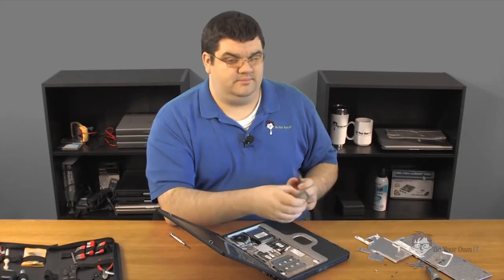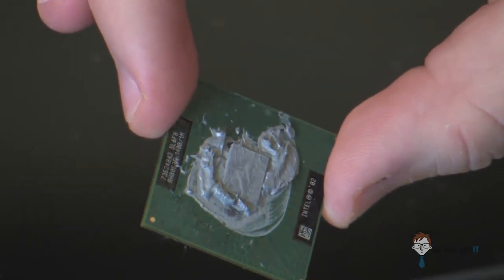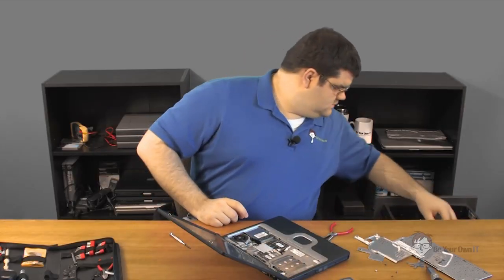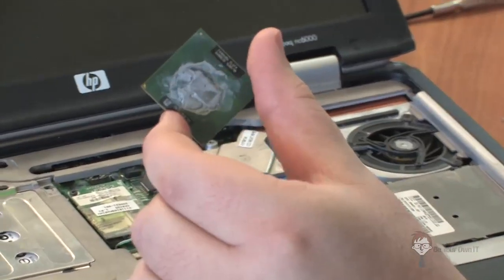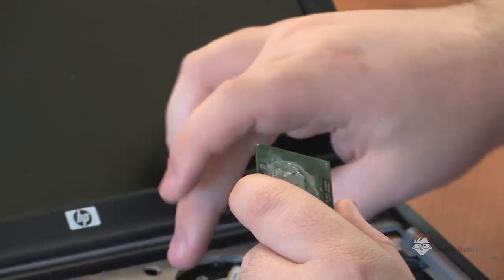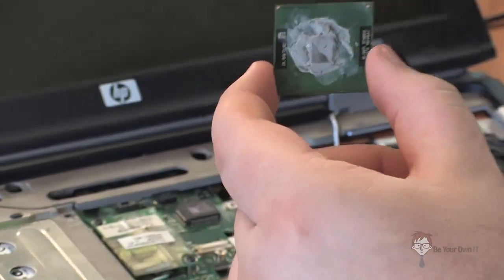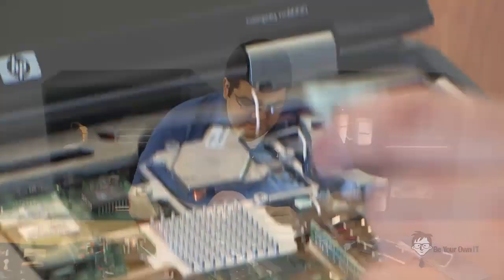This processor is a 1400 megahertz first-generation Pentium M. You're going to replace it with a 1600 megahertz first-generation Pentium M. You'll notice that these already have some thermal compound on them. If you're replacing it with a brand new processor that does not have any, be sure to dab a little bit on the middle of the processor where you can see the core.